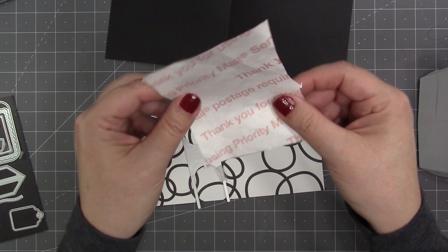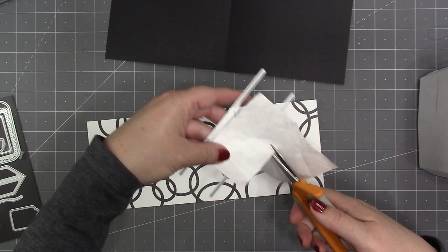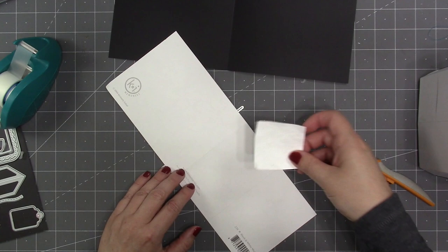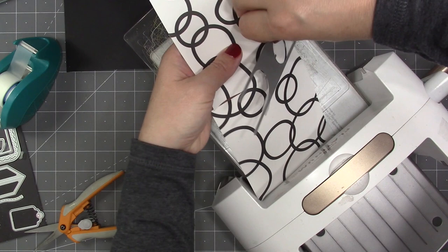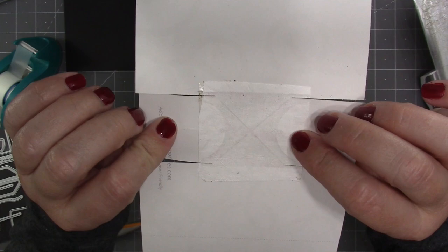From the twist panel die set I want to use the base die to cut into the pattern paper, however my pattern paper is very lightweight. So I went and found an old Tyvek envelope and grabbed a piece of Tyvek about the size of the little X where the folds are going to be in that base. I'm going to reinforce the back of my patterned paper with that Tyvek so that it can't tear. By adding that little bit of Tyvek behind it, it will reinforce those folds — even if the paper tears, the Tyvek will not. If you didn't have a Tyvek envelope you could also use some packing tape as a way to reinforce the folds if you're using a thin patterned paper for the base of your twist panel.